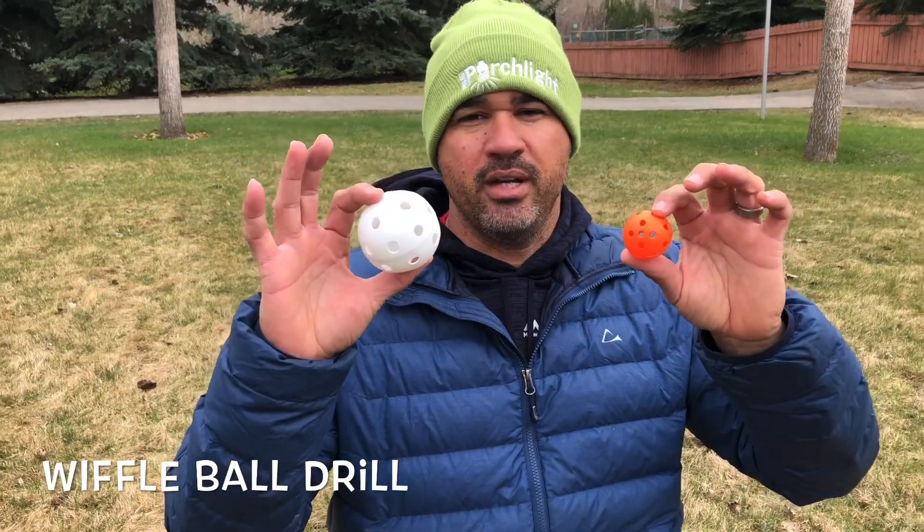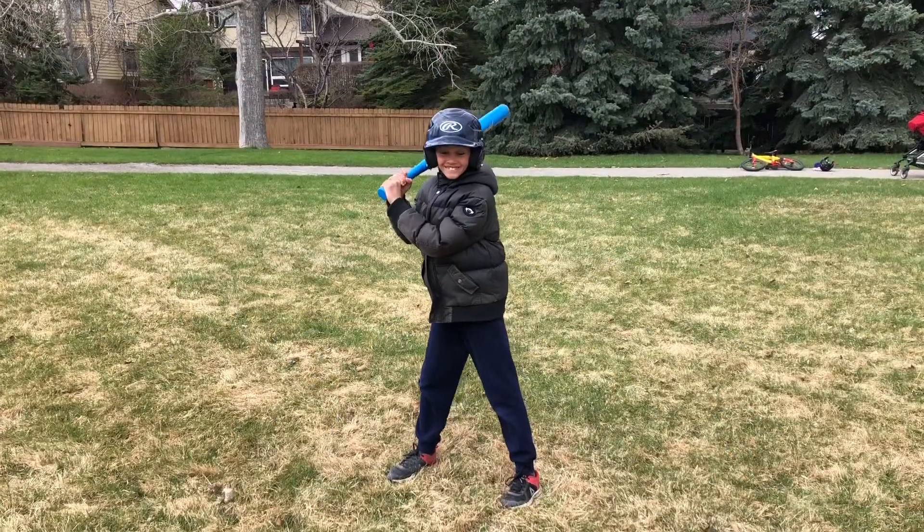Today we're going to be working on some hitting drills. We're going to be using small wiffle balls and the bigger one. The purpose of this drill is to work on their hand and eye coordination. Bend your knees, guys.